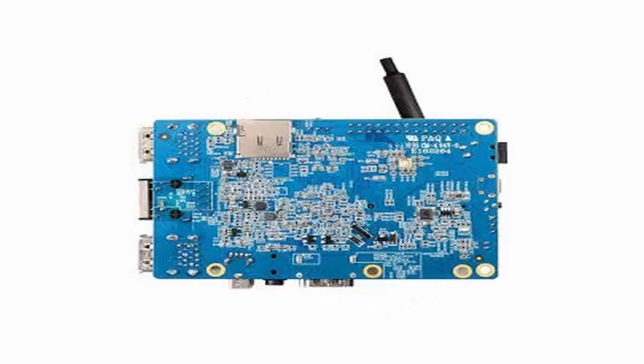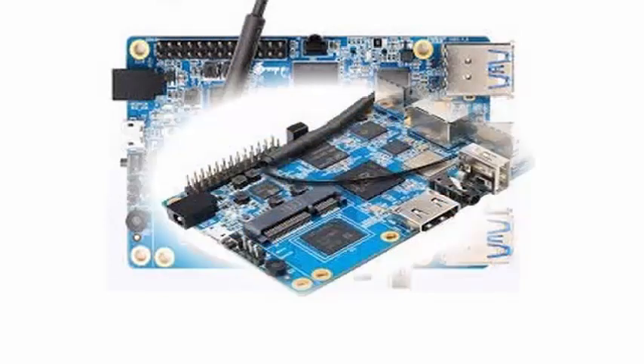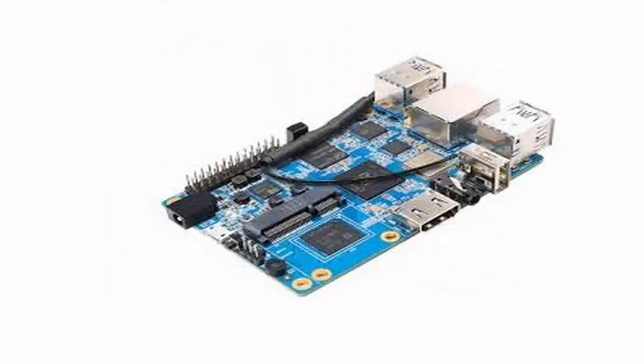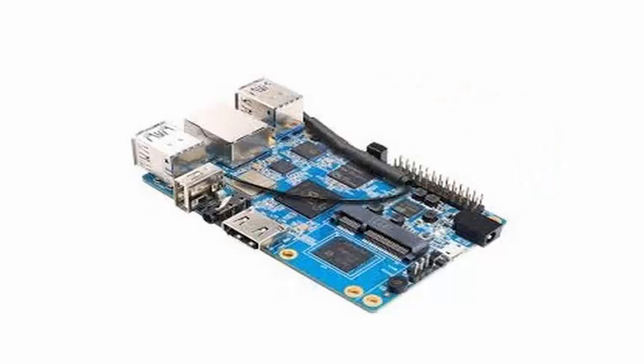The Orange Pi 3H6 has an HDMI 2.0 port, a composite video output, and a 3.5mm audio connector. There is also a Gigabit Ethernet port and a Wi-Fi module that supports IEEE 802.11ac and Bluetooth 5.0.